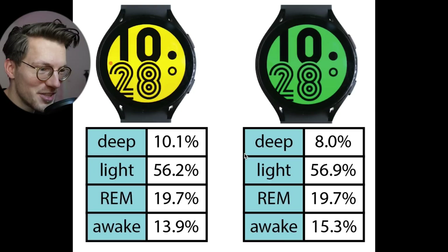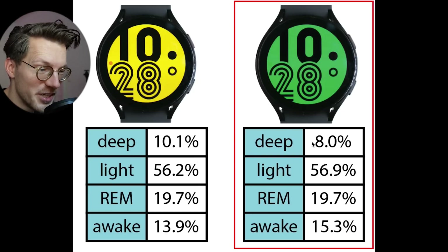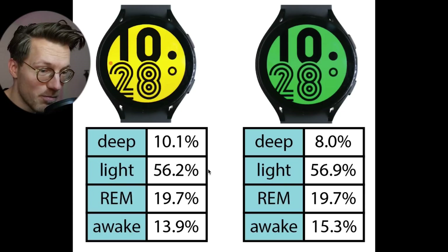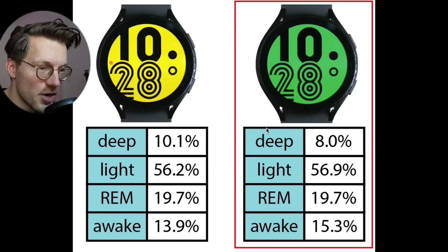Let's start by looking at the percentage of each of the sleep stages the watch has predicted over these six nights. On the left is my first Galaxy Watch 4 with a yellow screen, and on the right is my second one with a green screen. I'll refer to them as the yellow Galaxy Watch and the green Galaxy Watch throughout the video, but they're both Galaxy Watch 4s running the same firmware. The total percentages of each of the sleep stages are roughly the same, however the second Galaxy Watch predicted slightly less deep sleep and a bit more awake time.